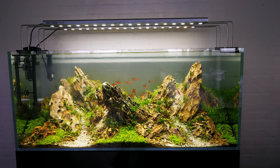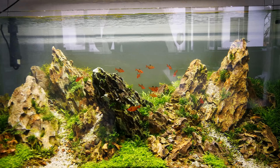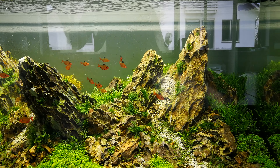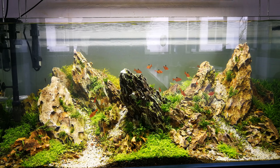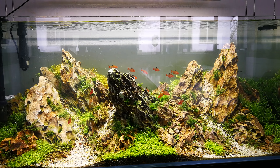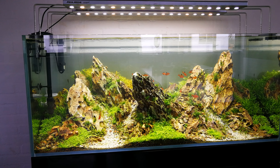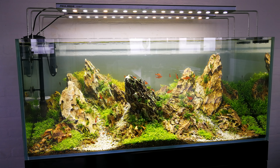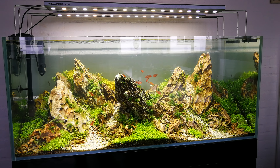If the CO2 is not working properly, I will face algae again. My advice: don't get stressed when you get algae. You can always brush the rocks, you can vacuum with a hose during a water change, and you can also do partial water changes to remove the organic matter inside the tank.